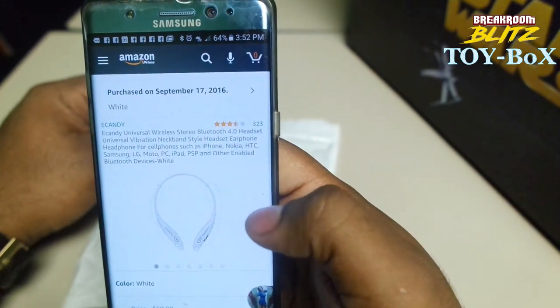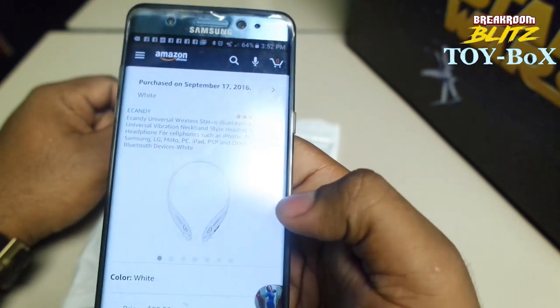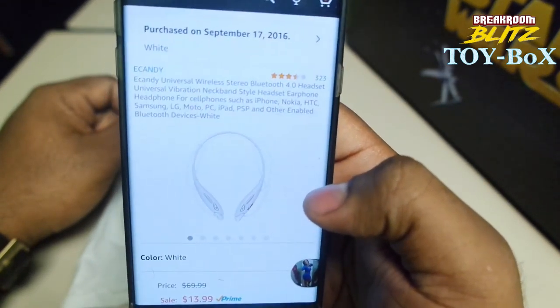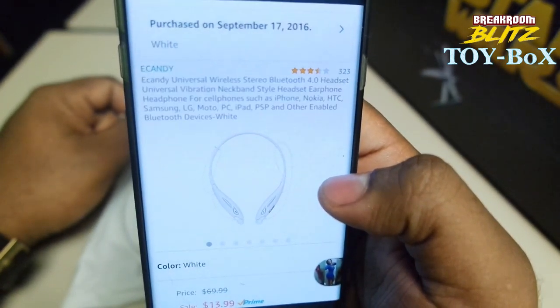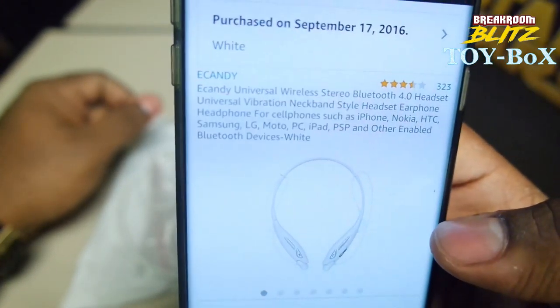Alright guys, your boy DeAnthony coming back with another toy box — Break Room Blitz toy box, excuse me. Just got these new Bluetooth headsets, the E-Candy. I don't know if you guys can see the E-Candy there. E-Candy Bluetooth headset.